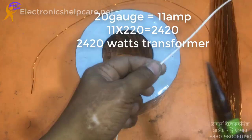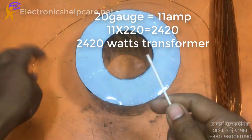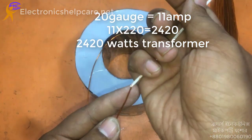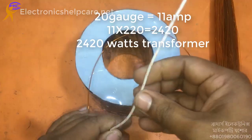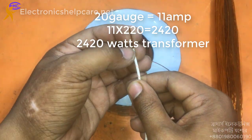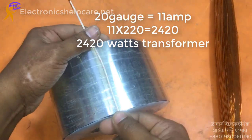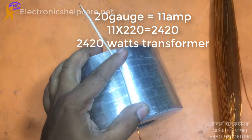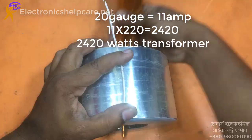20 gauge wire can carry 11 amperes, so 11 amperes times 220 volts equals 2042 watts. This transformer can make 2042 watts using 20 gauge wire because 20 gauge can carry 11 amperes.